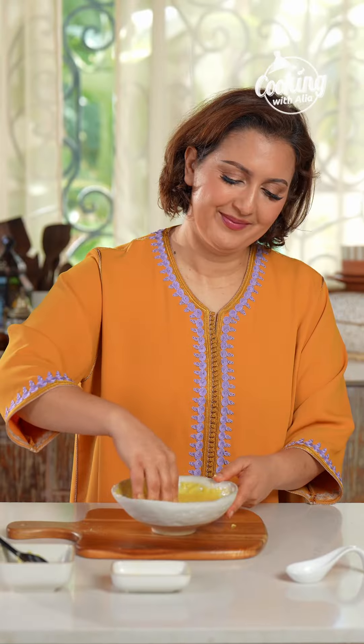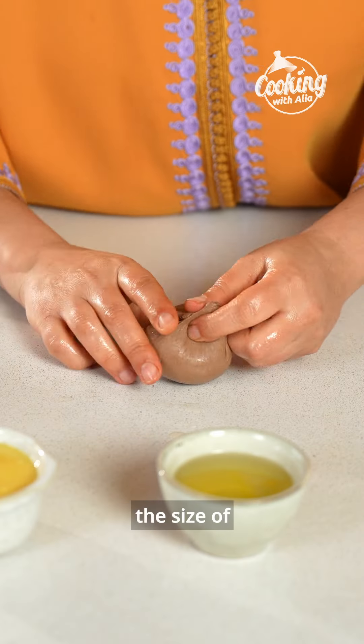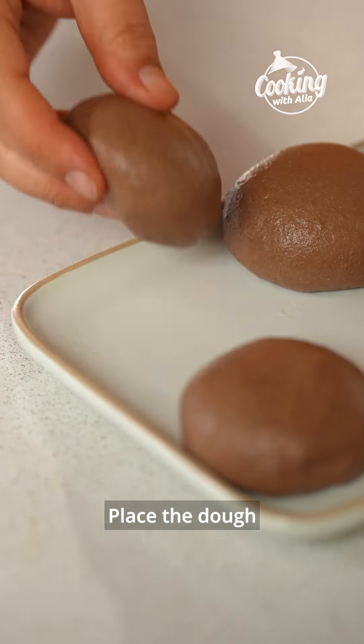Now let's prepare my secret mix that makes msemen layers fluffy. In a bowl, cream the butter then combine with fino, add the oil while mixing, and finally the baking powder.